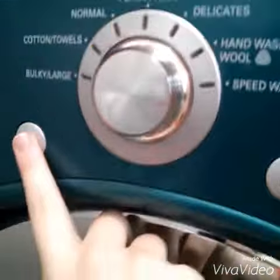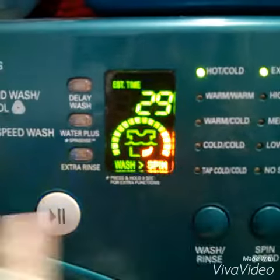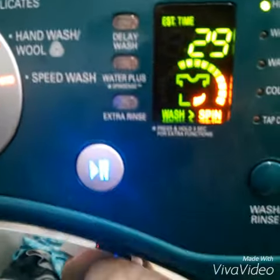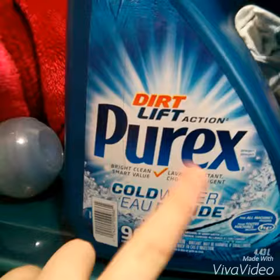To make the process go by faster, I put it on speed wash. Never use soap.